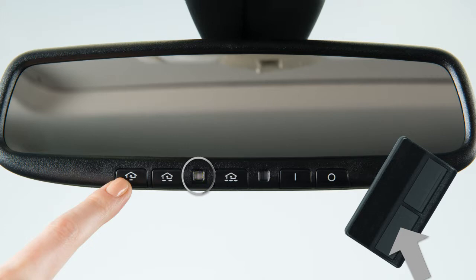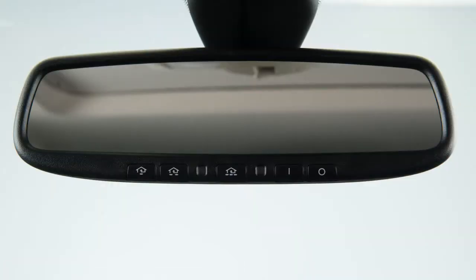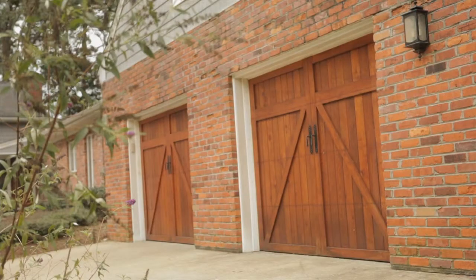When the indicator light flashes rapidly, both buttons may be released. The rapidly flashing light indicates that the device has been successfully programmed. To activate a programmed device, press and hold the programmed HomeLink button.